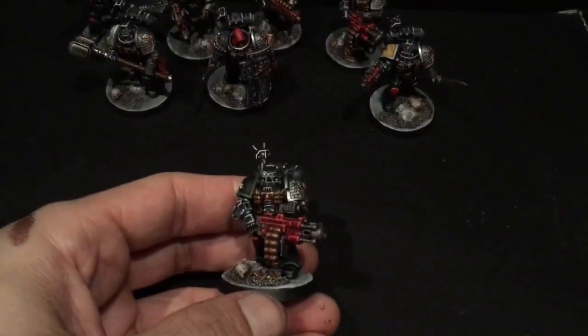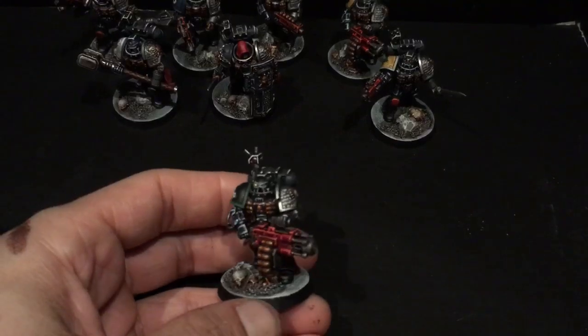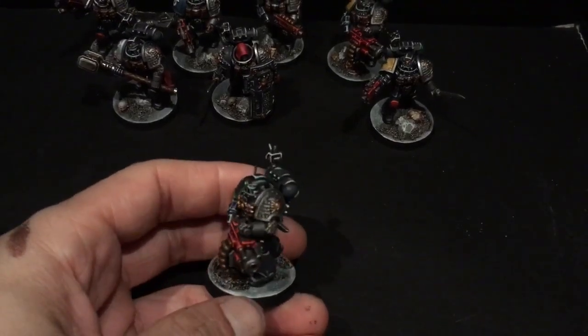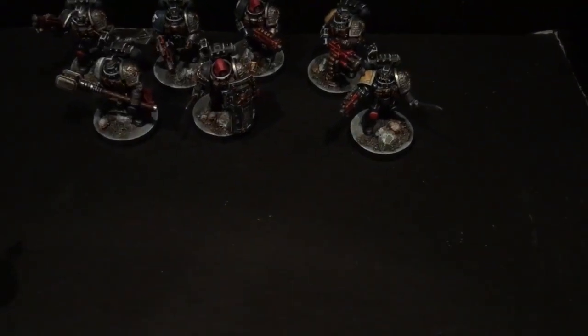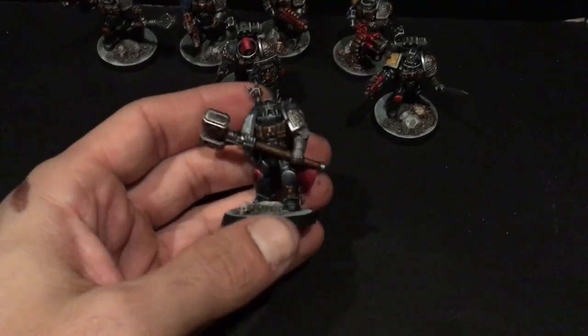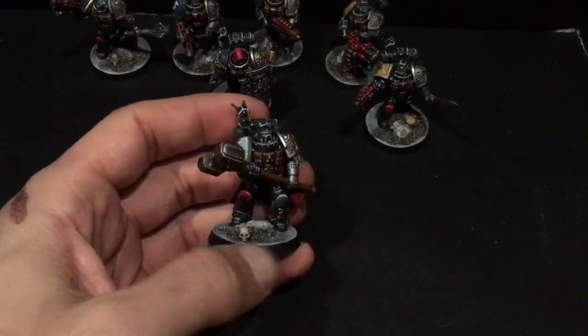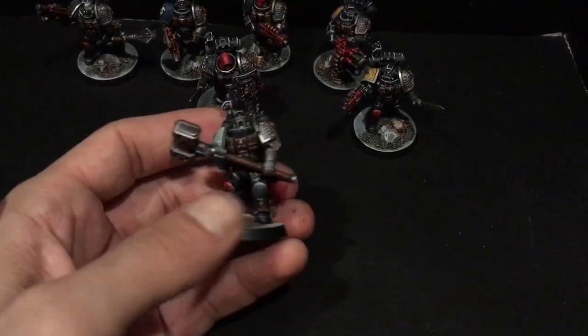These are all done to specific specifications. Then we've got our Salamander here with a little frag cannon action — very cool, very happy with how this came out overall. And then we've got our Black Templar next with the heavy thunder hammer and a little cape action.